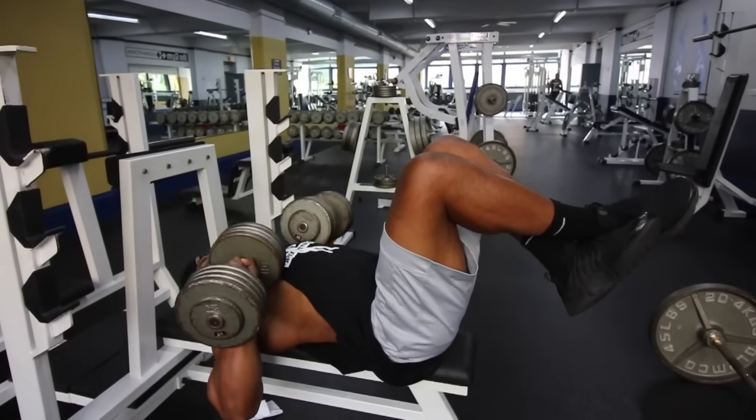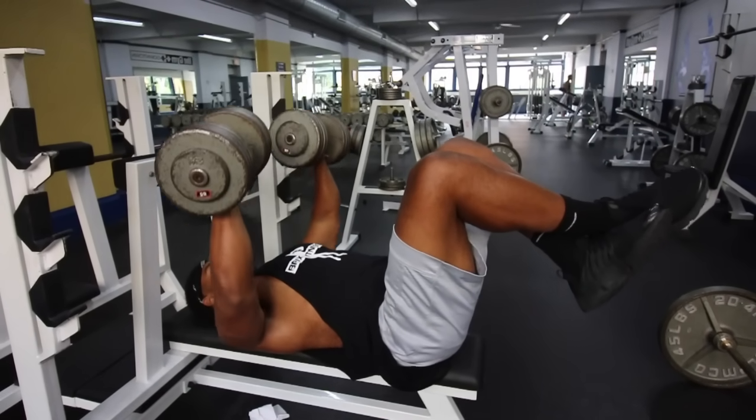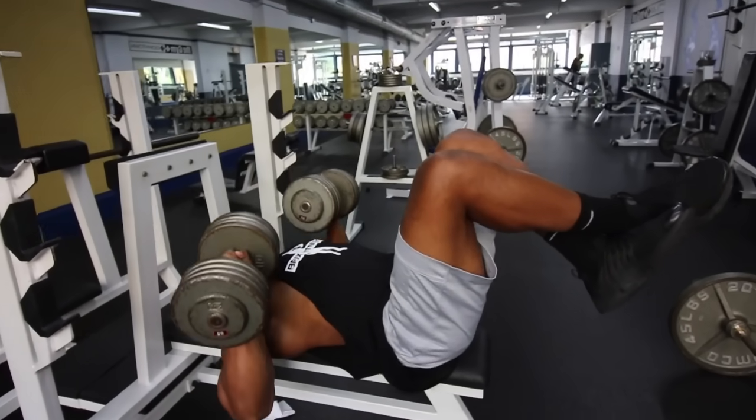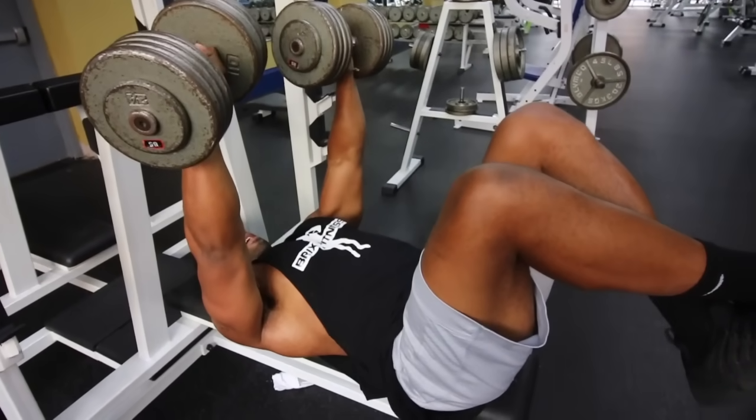Tip number six: lift your legs off the ground when you're doing your dumbbell press. This requires your body to recruit more muscles in the chest area to execute the lift. When your legs are planted on the ground, you're generating power through your whole body starting from your legs. When you lift your legs off the ground, all that work is now on your chest, which isolates the chest muscles more effectively.